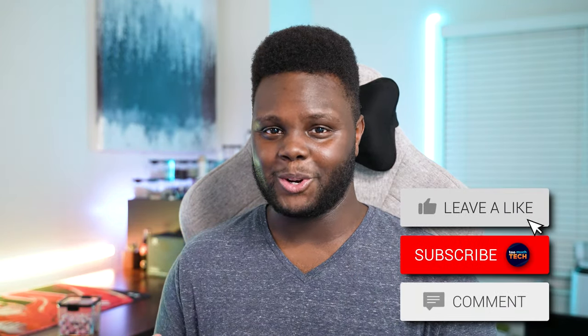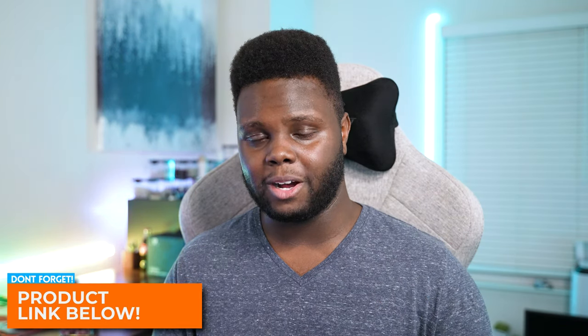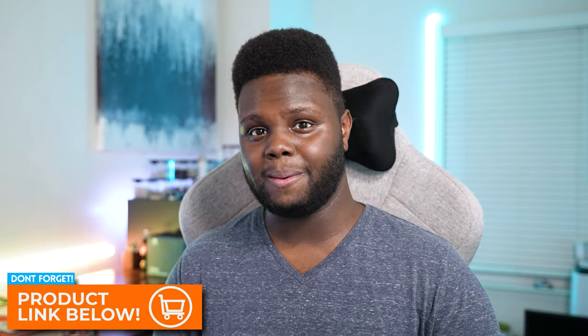Thank you guys for watching. If you enjoyed, feel free to drop a like and subscribe if you're new to the channel. A huge shout out to the sponsor of this video, FlexiSpot — check out their Black Friday sale at the link in the description below, and use code OdinGamingTooMuchTech to support the channel. If you decide to pick one up, let me know what accessories you got. I'll be doing a build stream this weekend with the polycarbonate and aluminum plates for a live comparison. Check me out on Twitch, and I will see you guys in the next video.